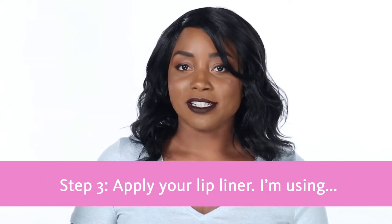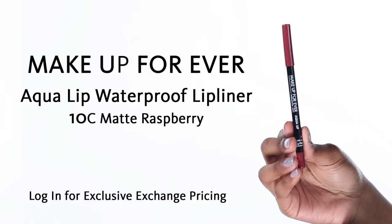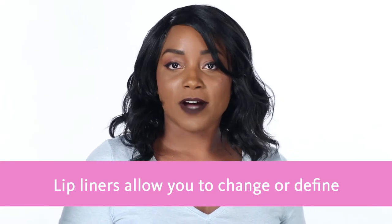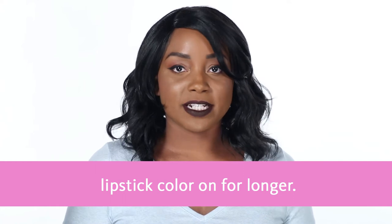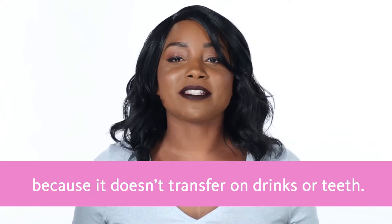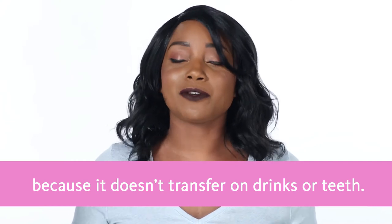Step three: apply your lip liner. I'm using Make Up Forever's Aqua Lip Waterproof Lip Liner in 10C Matte Raspberry to line my lips. Lip liners allow you to change or define your lip shape and they keep your lipstick color on for longer. This lip liner is waterproof, which is awesome because it doesn't transfer on drinks or teeth.